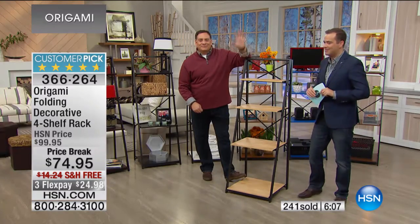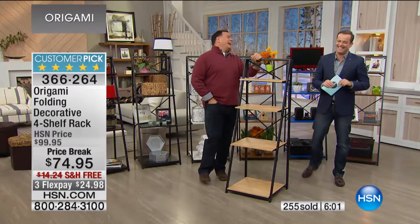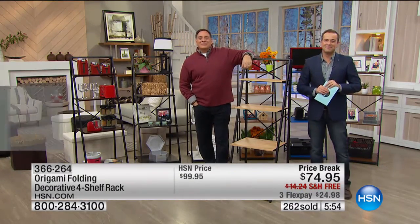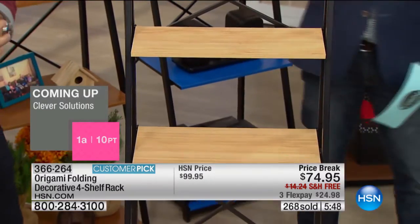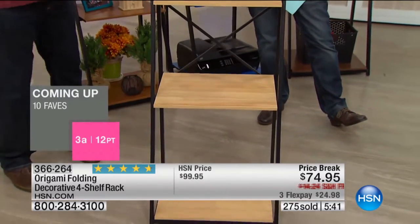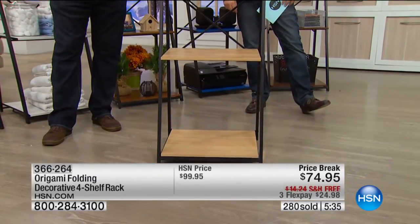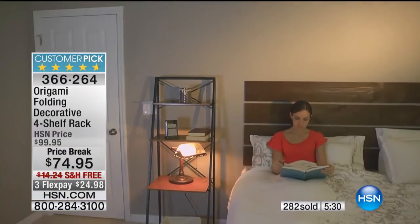Nancy in California is live on HSN with Lou and Adam. Nancy, do you love origami? 'I do, I do — I'm so construction-challenged, so it was great. I had it put together in 10 minutes.' We love doing the happy dance! Nancy, where have you used your origami racks? 'I have it in my guest room and I put Christmas things on it, then I wheel it out to decorate my tree and roll it back into the closet. I also have the bigger one for all my craft stuff.'